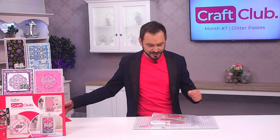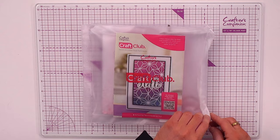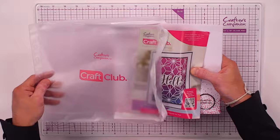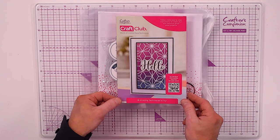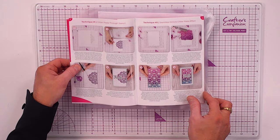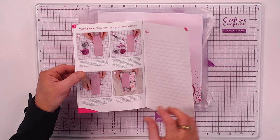Everything comes combined within your little pocket, so if you've got your divider and binders you'll be able to store them inside. As well as these educational videos, you get your booklet which gives you five techniques for month seven's glitter paste, with step-by-steps, pictures, and notes.